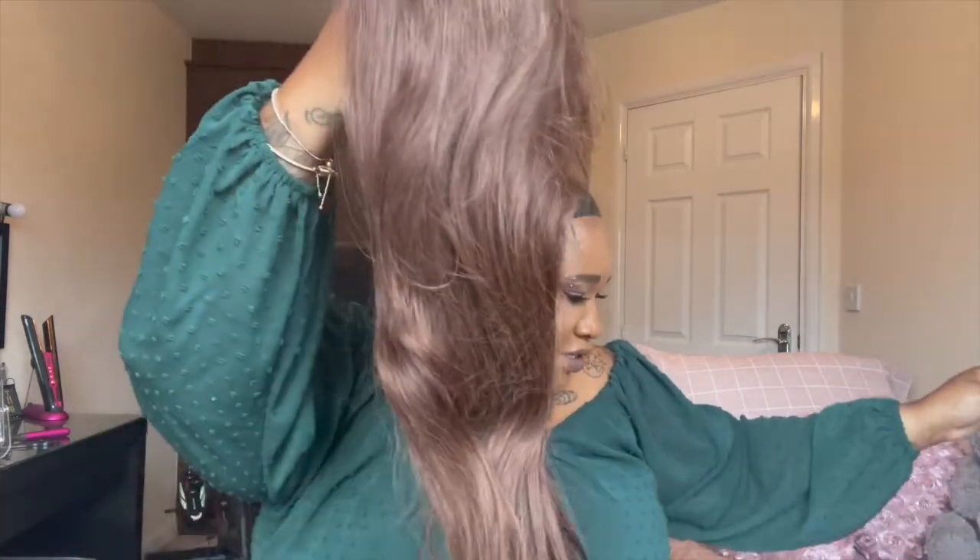I believe this is 24 inches — it's a brown colour. Looking at it from the tip, it does look like 24 inches. So this is the wig.